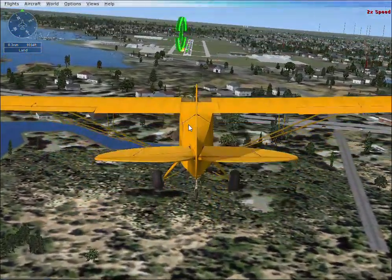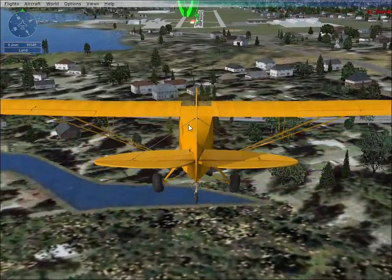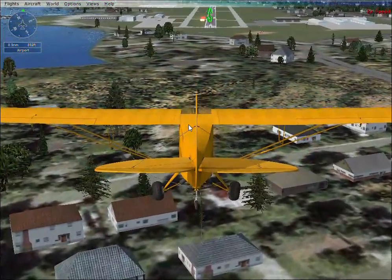As you near the runway, reduce the throttle all the way and very gently pull back on the stick to level off. Stay as close to the ground as possible without landing. Eventually the wheels will touch down. You're doing well.